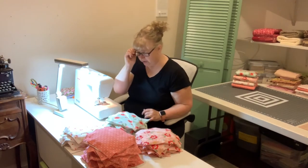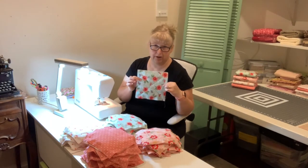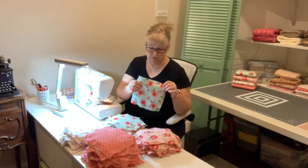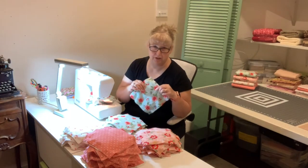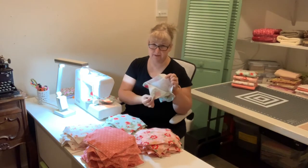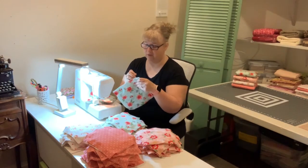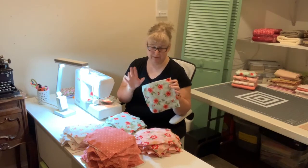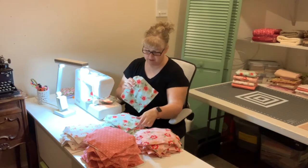We're going to cut out eight-inch squares of each flannel print and six-inch batting squares. I've already sandwiched these together — making a sandwich with the same print on both sides, because with a rag quilt you expose the seams. I've pinned these together with a low-loft batting in the middle, using six-inch batting between the eight-inch flannel pieces.